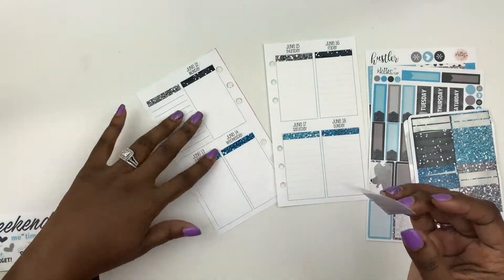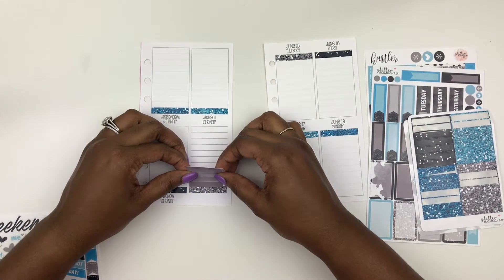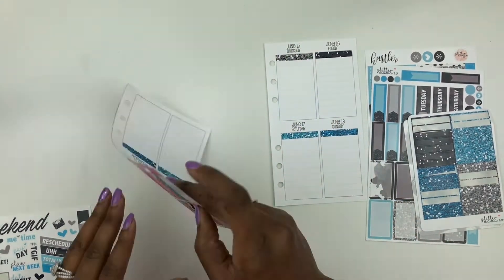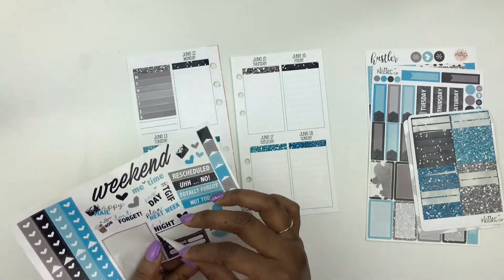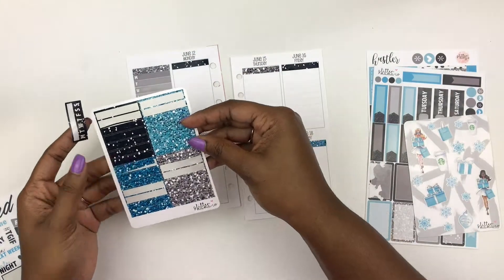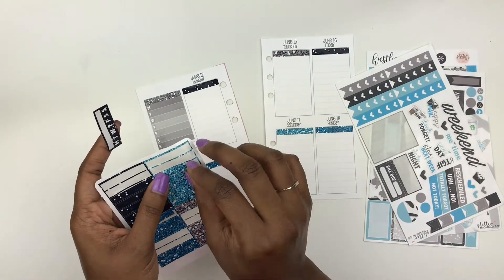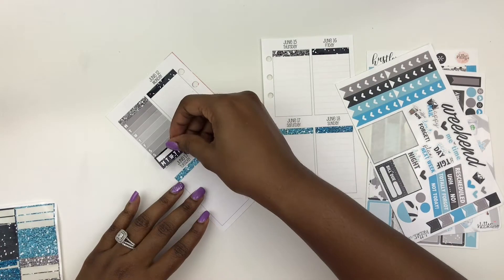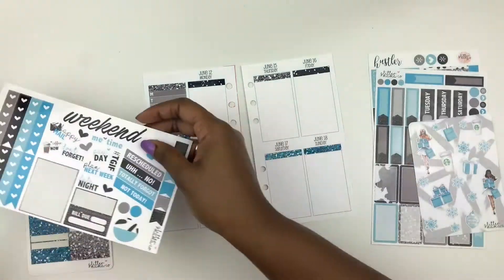I'm extremely excited to be out of the So Much Crafting inserts. I just have a lot more stuff going on now, and this is not enough room anymore. Before, when I was rolling back into planning, this worked, but now not so much. I'm actually going to use this little habit tracker at the bottom — it's not going to cover it all the way, so let me put a little glitter header in between those two. Let's do this light blue color and put the habit tracker a little bit on top of it so it doesn't cover up my days.